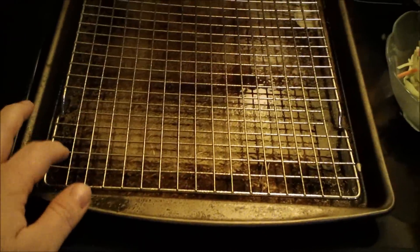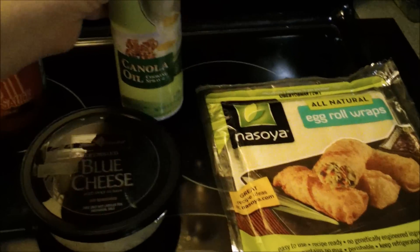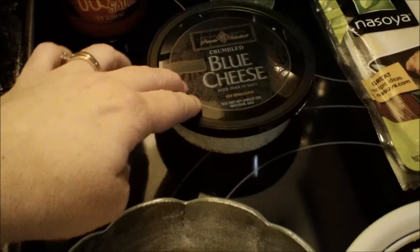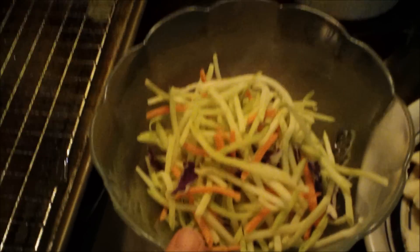Here's what you're going to need: a cookie sheet or baking pan with a wire rack in it — like a cooling rack — and spray the rack with some canola oil or cooking spray. So you're going to need some cooking spray and some hot sauce.